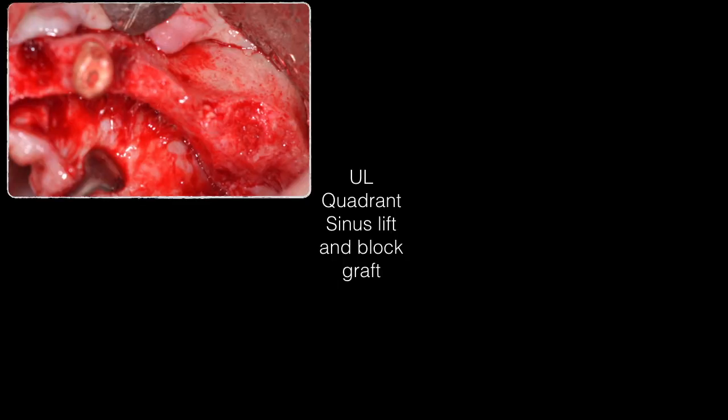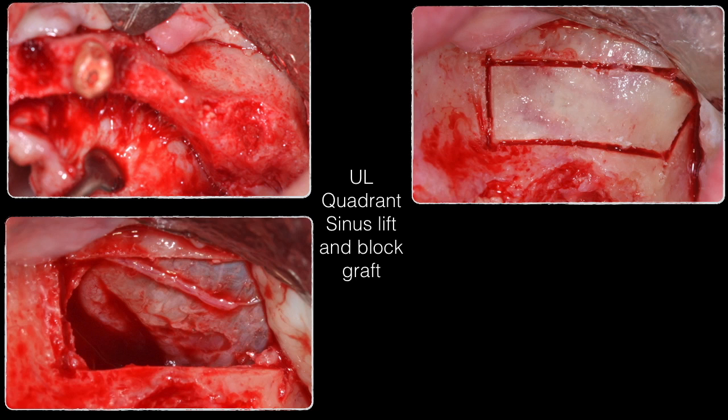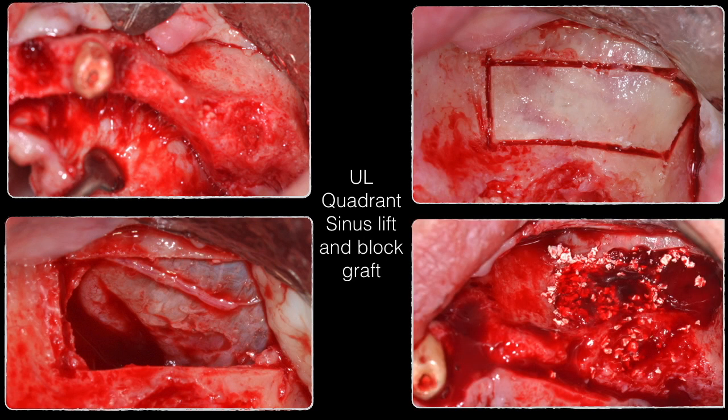For the upper left quadrant, a full-thickness flap was elevated with a midcrestal incision to access the upper posterior quadrant. An access window for an external sinus lift was created using the piezoelectric surgery unit — a very clear rectangular window drawn from the buccal plate — accessing the sinus mucosa. Parts of the posterior superior alveolar artery are visible. The sinus mucosa was reflected without any perforation, and xenograft material was placed into the sinus.